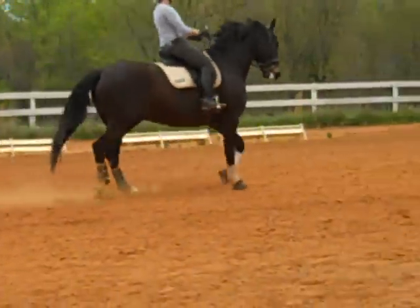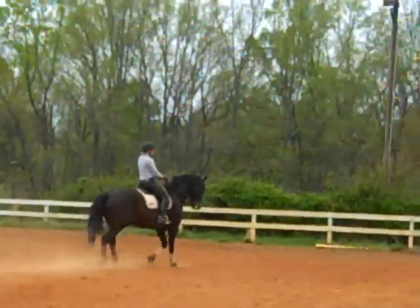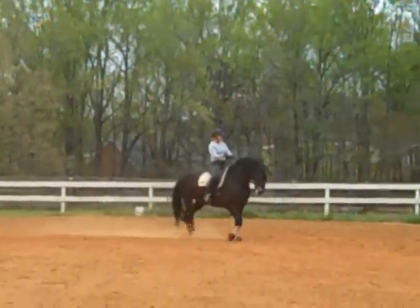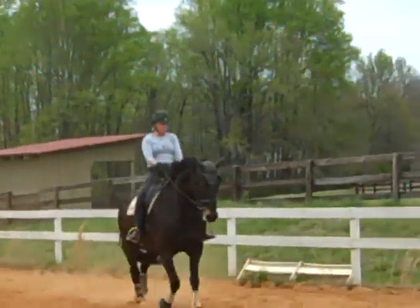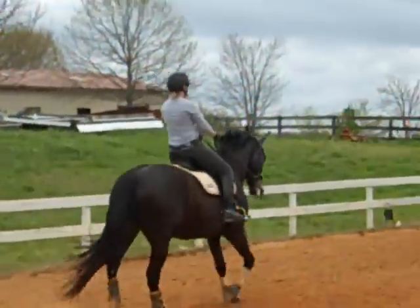Now into medium gait. Get the back end active! Keep him in his neck — he lost his contact, his connection! The connection is from her leg to the rein, so she's just feeling an even feel on both reins. More activity behind! Praise him! Good boy! And then let him go forward! Into another Renvers! Keeping him on the bit!